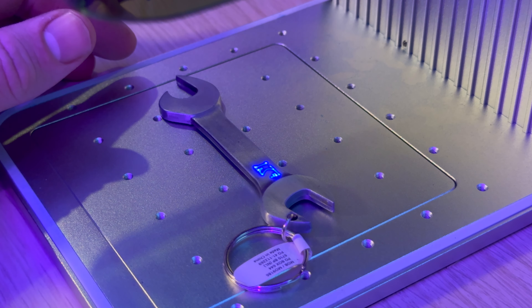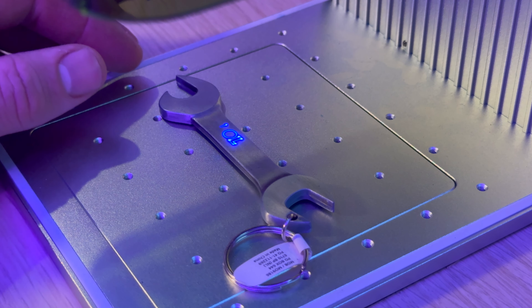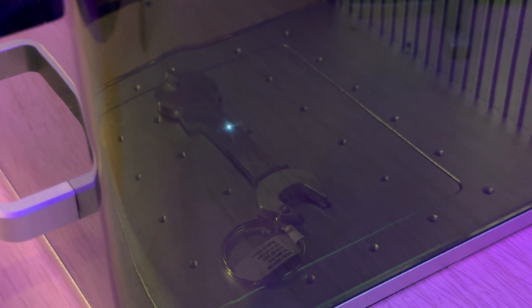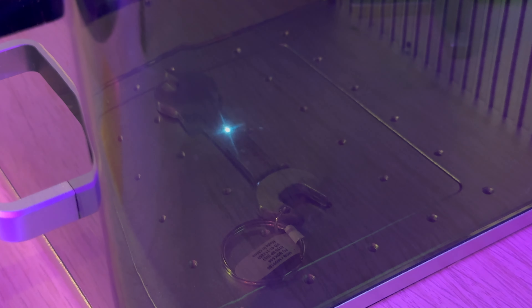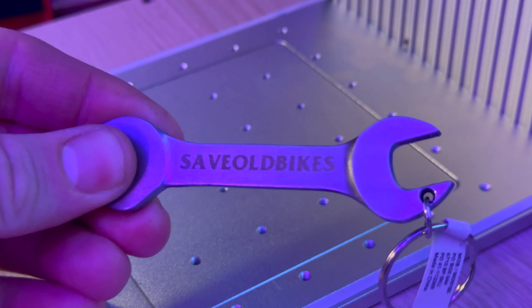Before I moved on to the cranks I wanted to do these key rings, and I've also got the spacers. The key rings came out particularly good. I opened it up briefly just to check if it was working correctly — it's hard to see the actual engraving through the glass on this one, but as you can see it came out super cool.